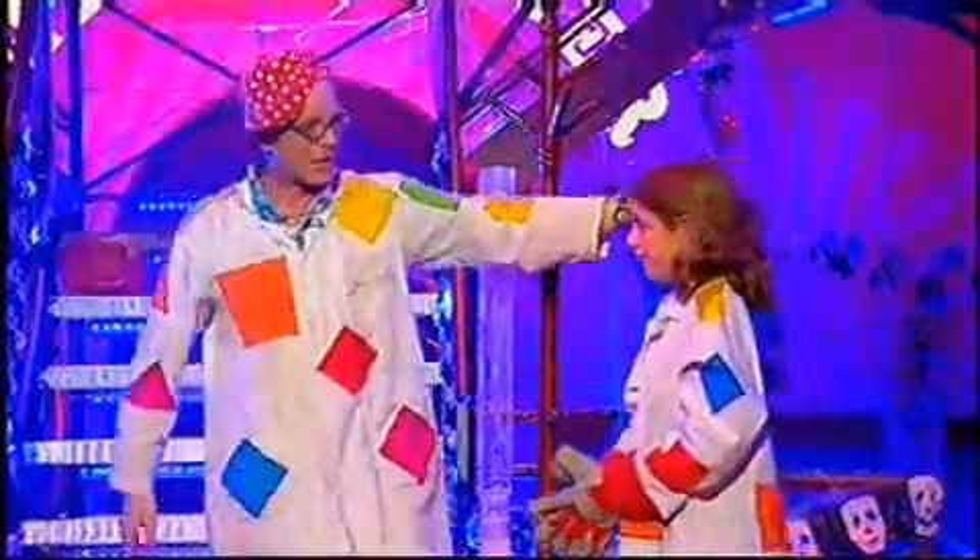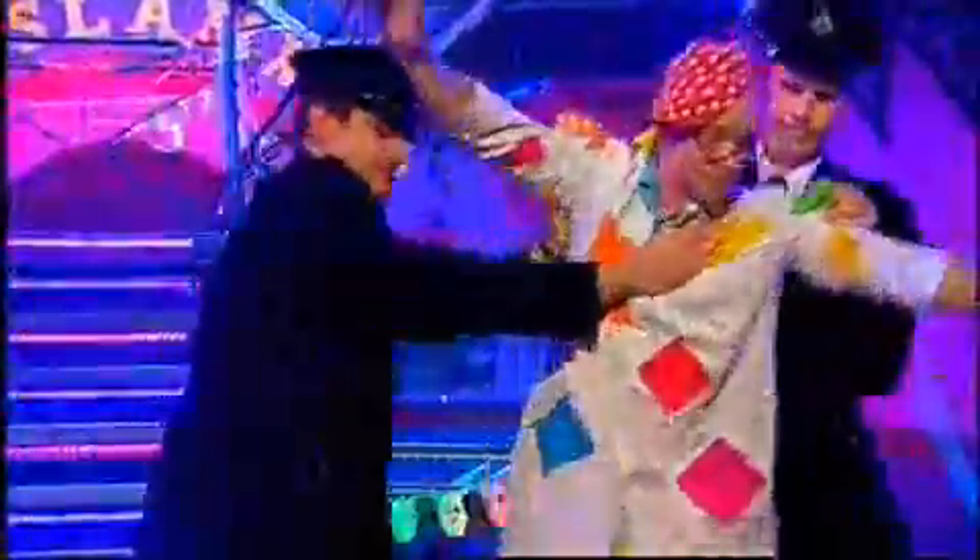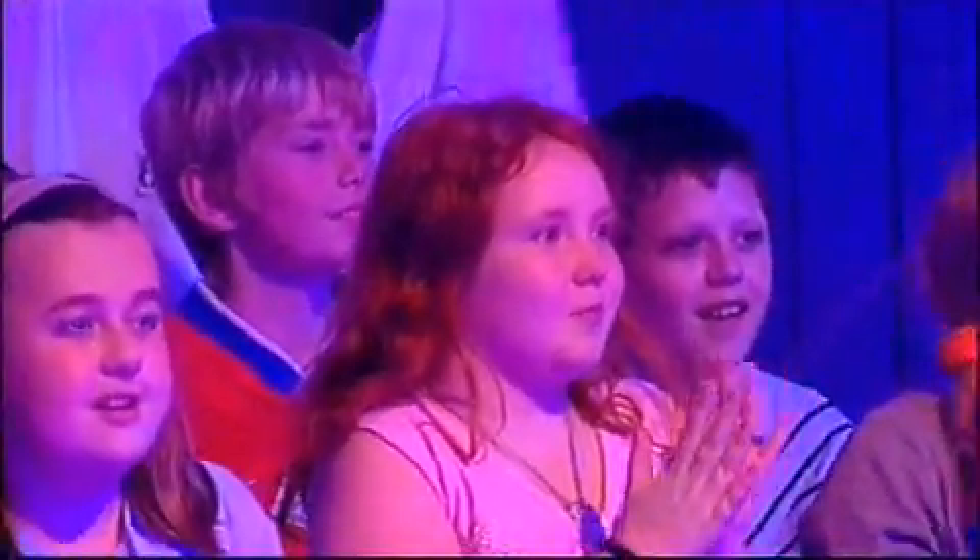Ladies and gentlemen, I give you Isabel. Thank you, Isabel. Well, there we are, jailers and jailbirds. What did you think of Dr. Bunhead?